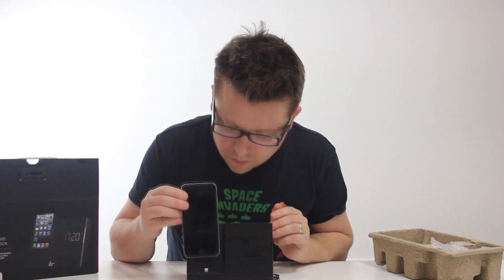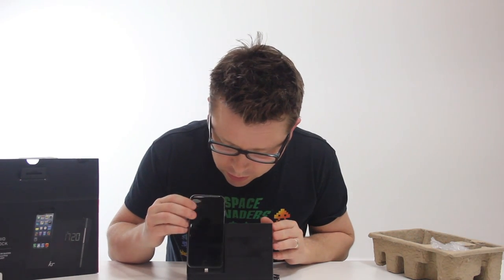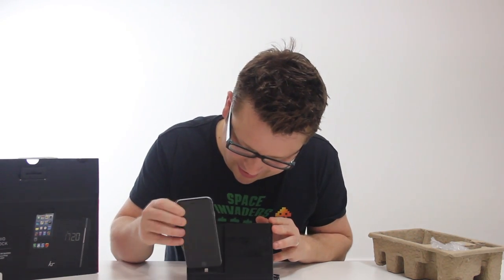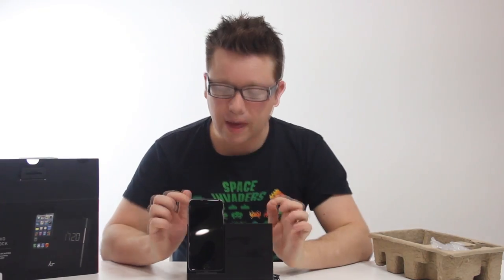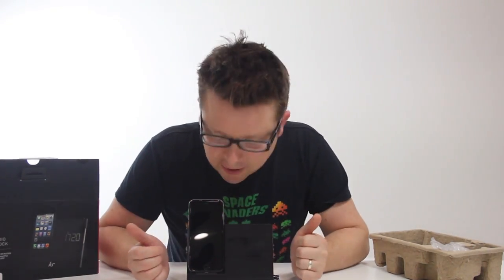The dock itself has been made for iPhone 5 and 6, and they sit snugly on the dock as you can see. It rests on a little padded foam bit at the back, which is very nice. As an advantage it looks fantastic, it sits fantastically and it fits perfectly.